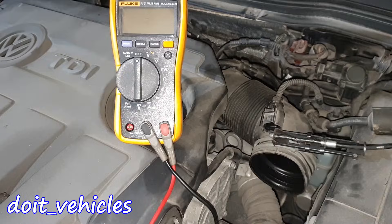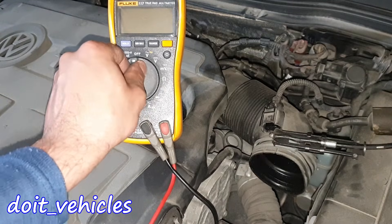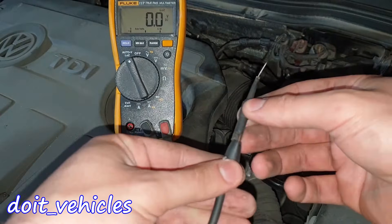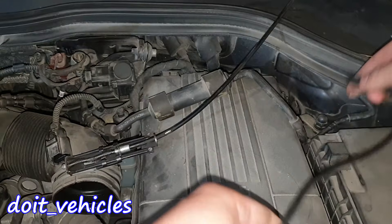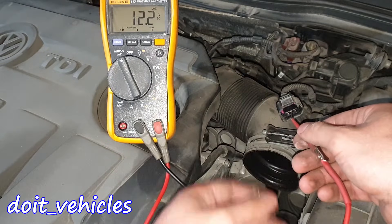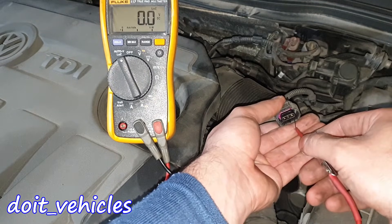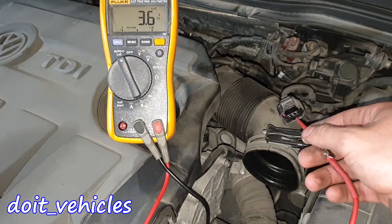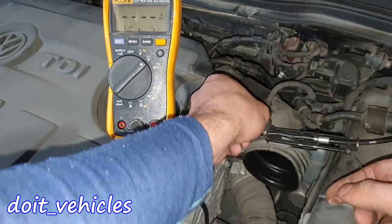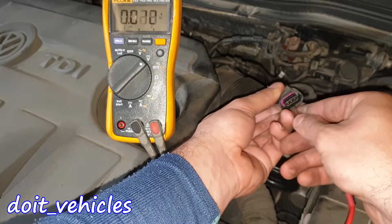With the ignition on, I'm going to take the terminal of the voltmeter and connect it to the ground. First pin: nothing. Second one: 12 volts. The third one should be 5 volts, but it's reading 3.6 volts. That's pretty strange.